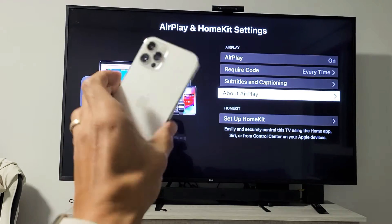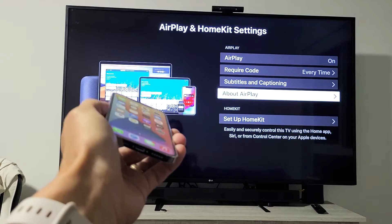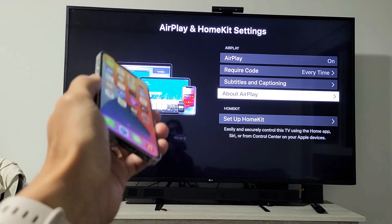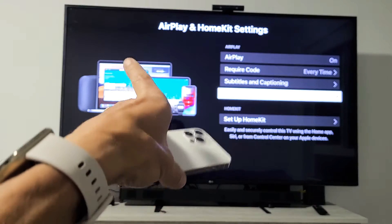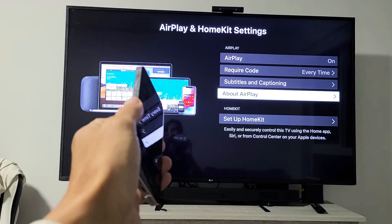I'm going to show you how to AirPlay the iPhone 12 or iPhone 12 Pro directly to your LG TV. This is with the built-in AirPlay 2 that comes in a lot of the LG Smart TVs that are 2019 models and above. First thing to note is that your phone and your LG TV need to be on the same home Wi-Fi network, because that's what the connection is going through.